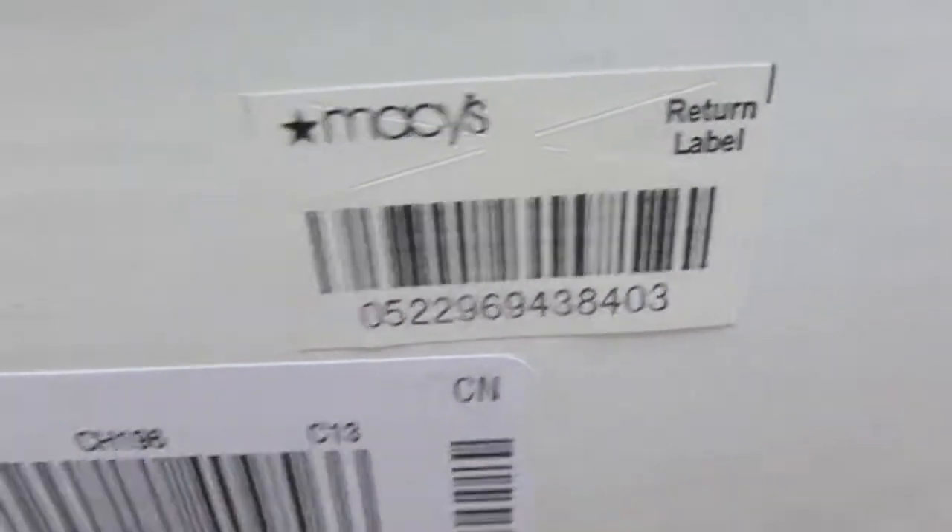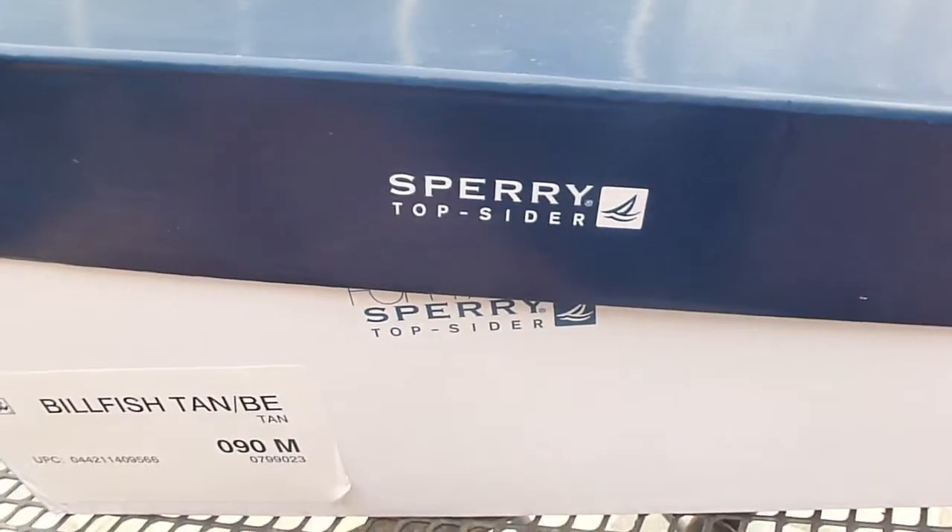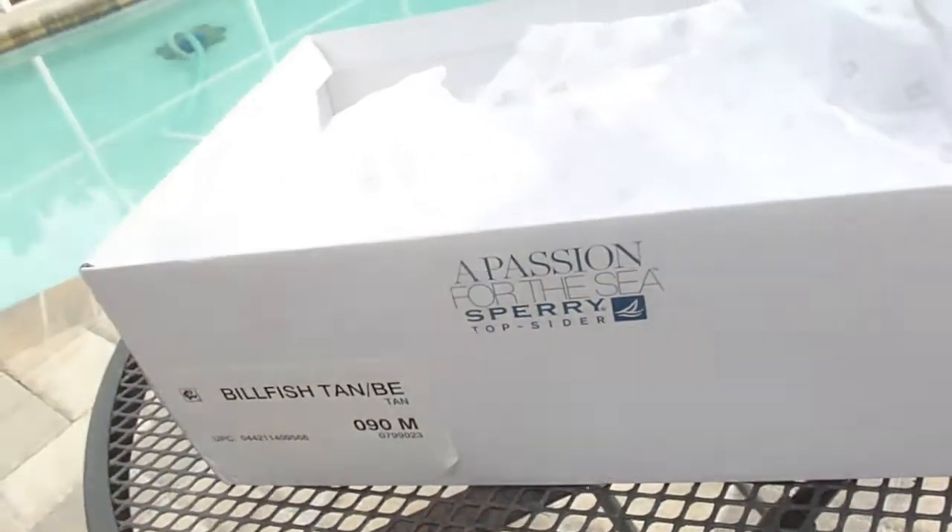It says the Billfish, tan and beige, size 9, with a little picture of the shoe. It was from Macy's — I got these for $85, so in my opinion definitely a good price. I think these shoes are comfortable, they're nice, they're durable. All right, so when you lift up the lid it comes all the way off.